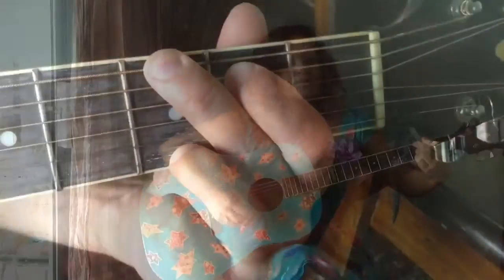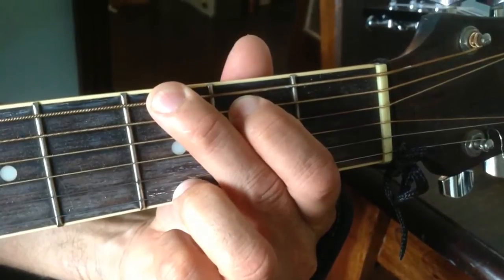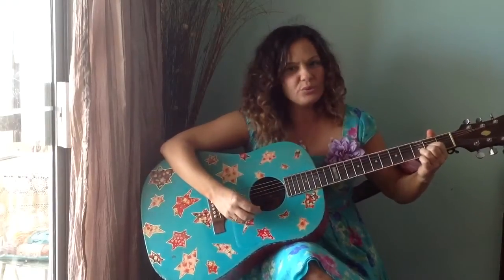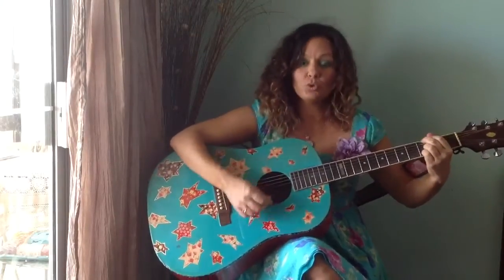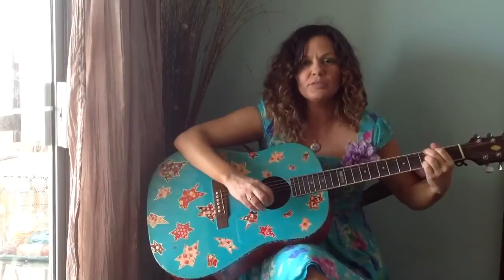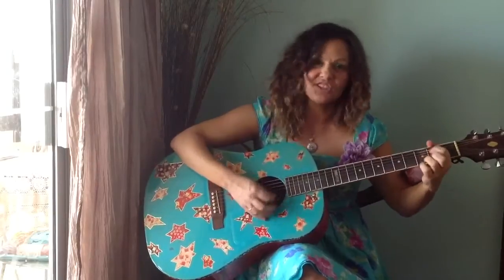So here's a G — this is your finger position for a G chord. And here's a D. And the whole way through again: Mr. Clickety Cane, he plays a silly game, and all the kids in the street, they like to do the same. And if you get a little bit fancy with your strumming: Mr. Clickety Cane, he plays a silly game, and all the kids in the street, they like to do the same.